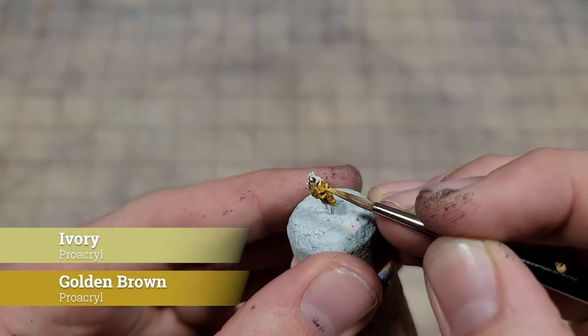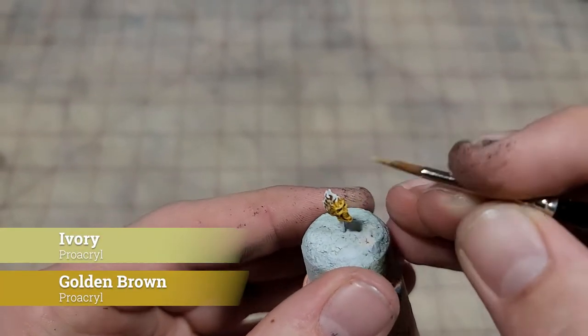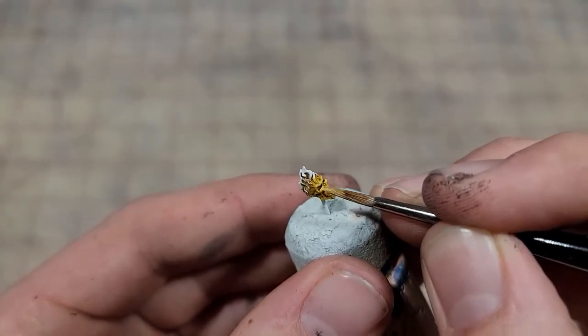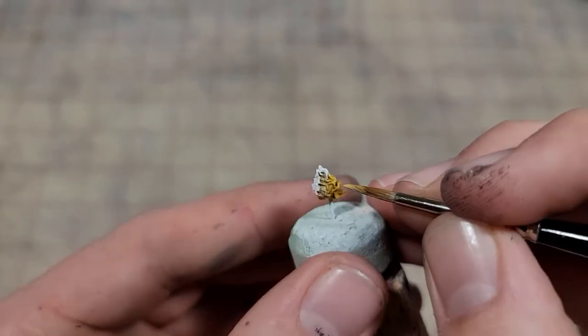When painting the skull, blending isn't going to be as high of a priority as it normally is — this is a very small object and we're not making a giant jump in value, so just layering is really fine. For that first layer, we're going to use a 50-50 mix of golden brown and ivory. Pay special mind to avoid all of the recesses, especially the ones around those flames as they're going to give us that big contrast jump.